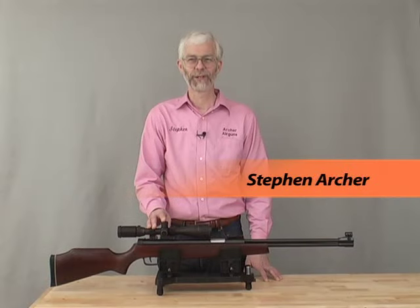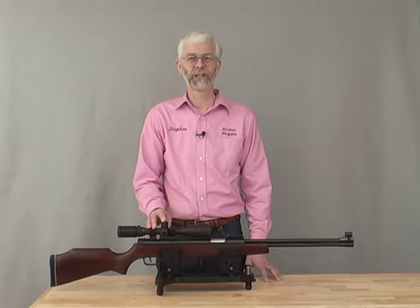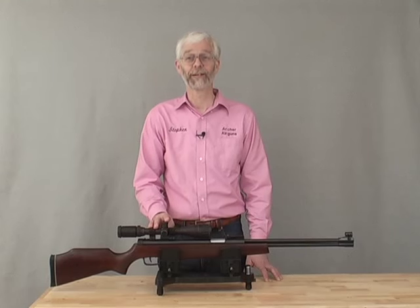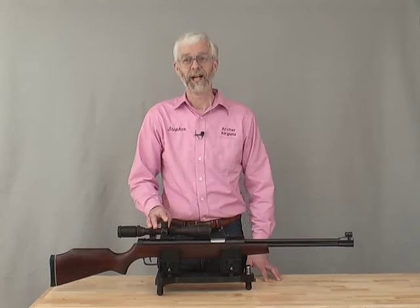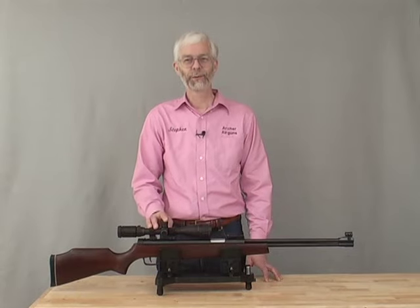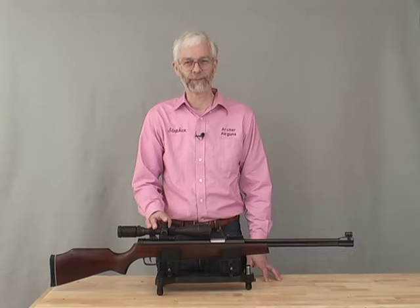Hello, I'm Stephen Archer, the President of Archer Airguns. Many people have found our scope sighting video useful, so let's see how to mount a scope on an air rifle. And yes, I know this video should have come first. Today's video shows how to choose and mount the right scope for your air rifle.